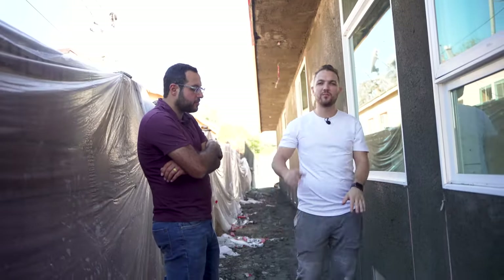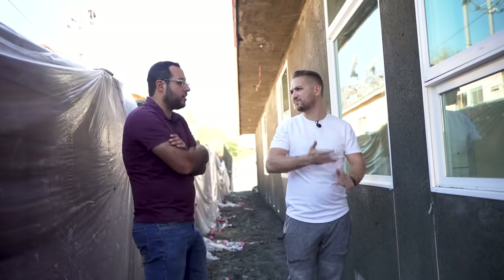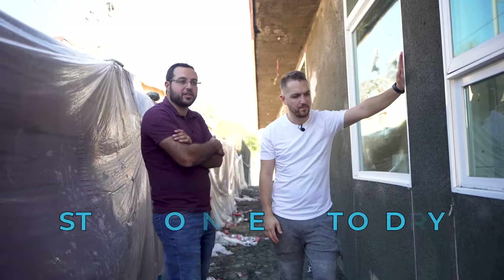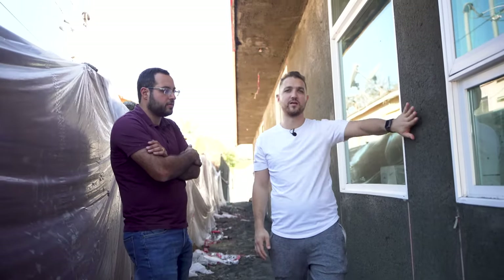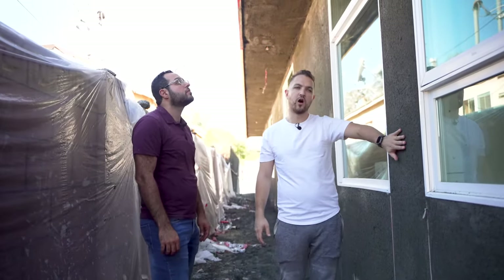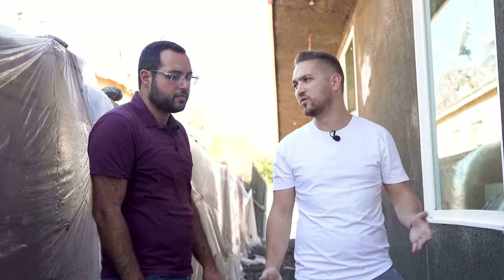Once this is set, they say to let it dry for seven to ten days, but we're going to wait a little longer to make sure it gets really strong. You also want to water the stucco — it's basically concrete — to slow down the drying process, which creates a much harder surface with less cracking. We're planning to let it dry for two weeks since there's no point in rushing and risking cracks.